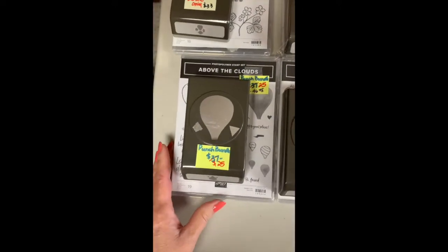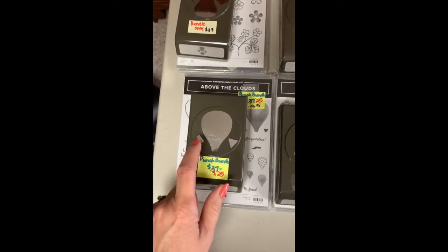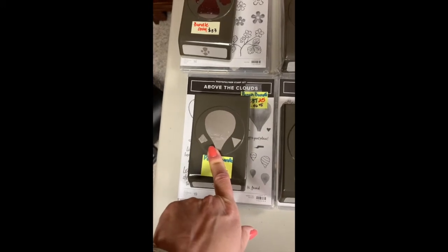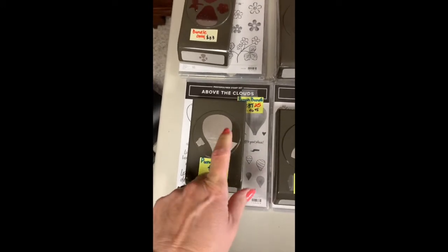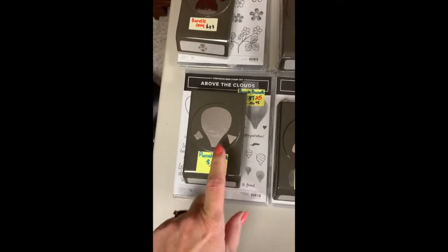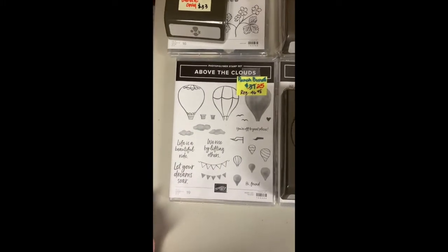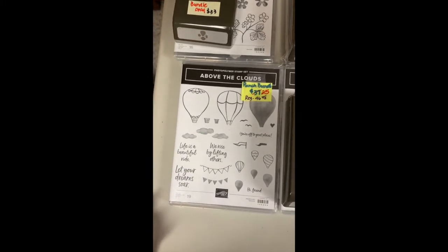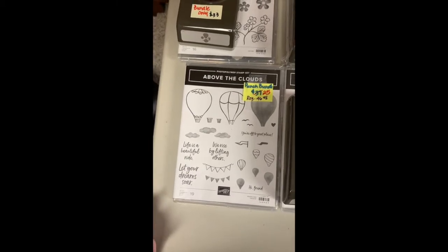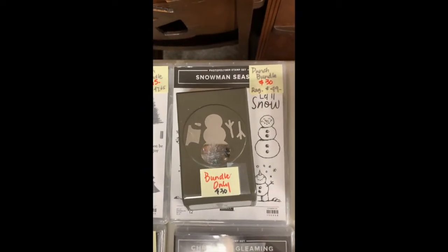Above the Cloud — I use this one a lot. If anyone purchases this one, just remind me because I have a class all about this particular bundle and I'll send you that class for free. I really enjoyed the font on this one and the words, and who doesn't love balloons?